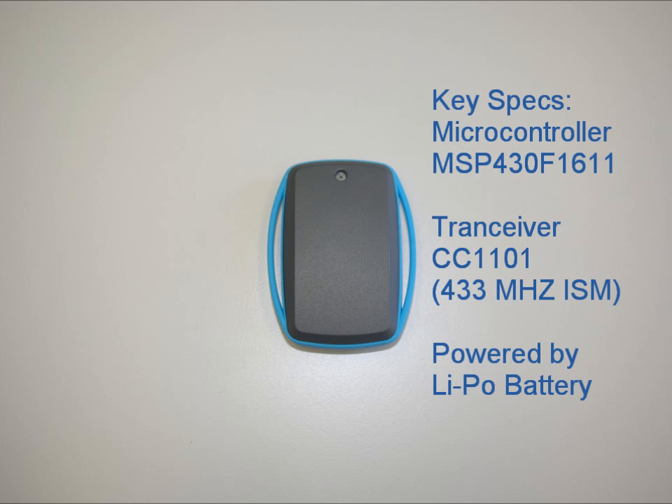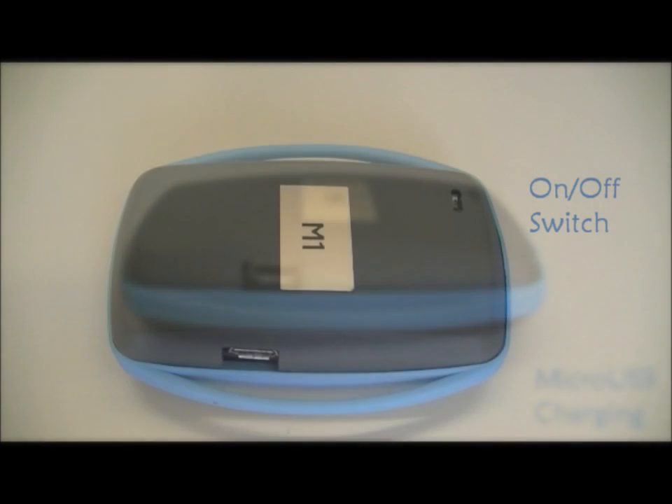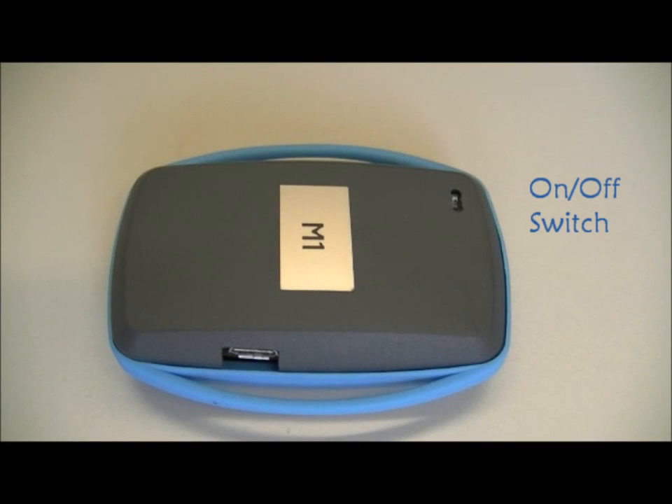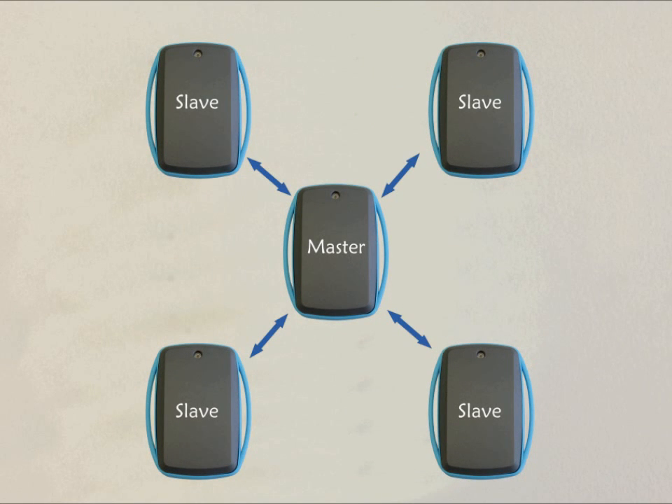The sensor nodes are powered by lithium polymer batteries. The integrated LiPo battery can be charged over a standard micro USB port, and the on and off switch is recessed into the housing to prevent accidental switching. The Ipanema is a star-shaped network with a dedicated master device and several slave nodes.